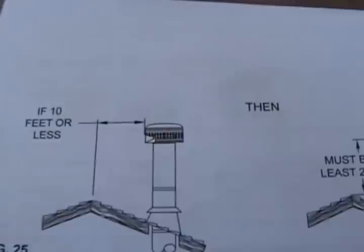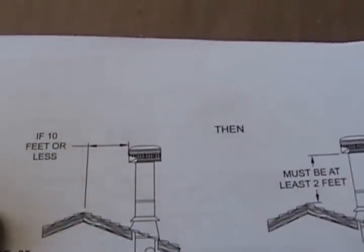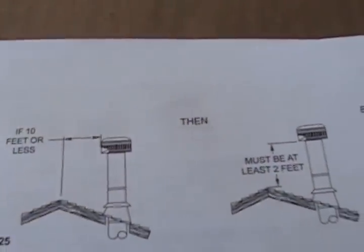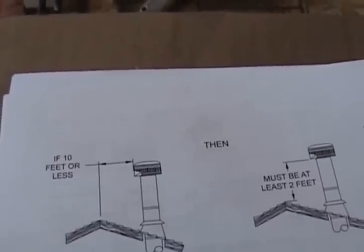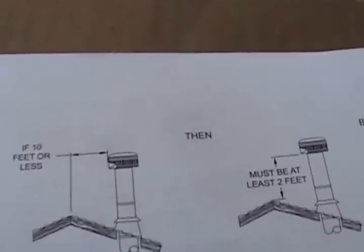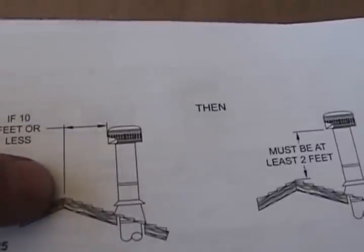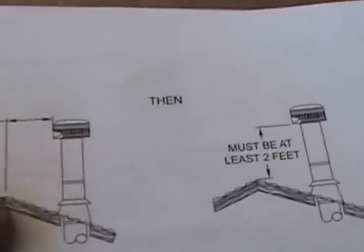How tall does your chimney need to be? The basic code is two feet higher than anything within ten feet. On most roofs, the peak will be the reference point. If your chimney is less than ten feet from the peak, it needs to be two feet higher than the peak of the roof.